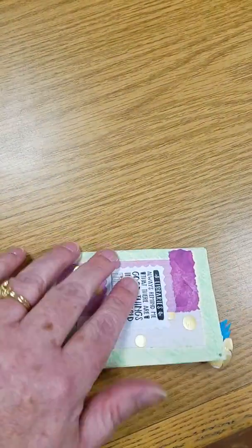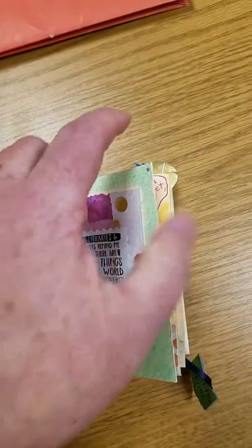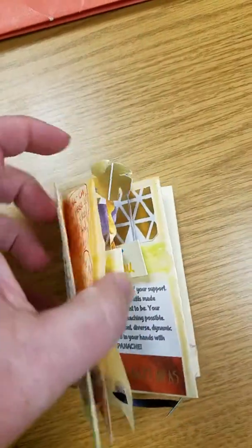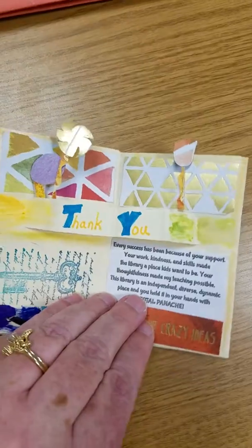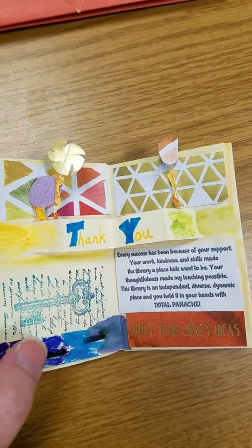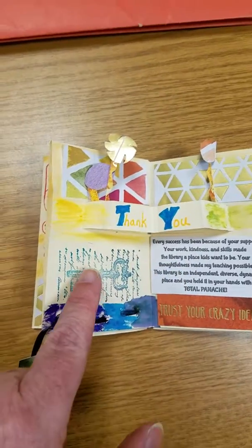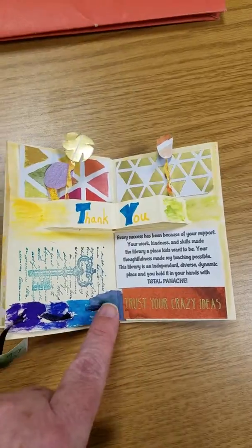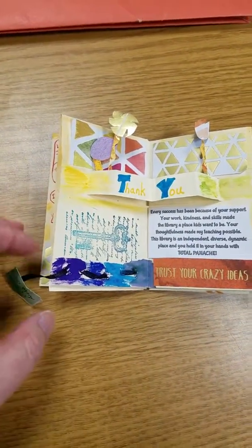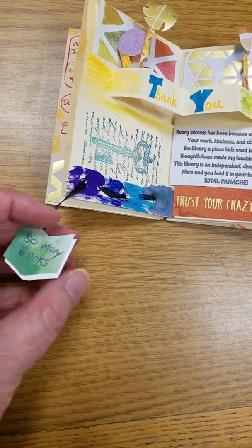I wanted to enjoy how they kind of stick out like a little bookmark. Again there's a paper frame. I typed up a little message. I have a stamp, some watercolor, a quote, and I've got some ribbon stitching that hangs out like a different kind of bookmark.